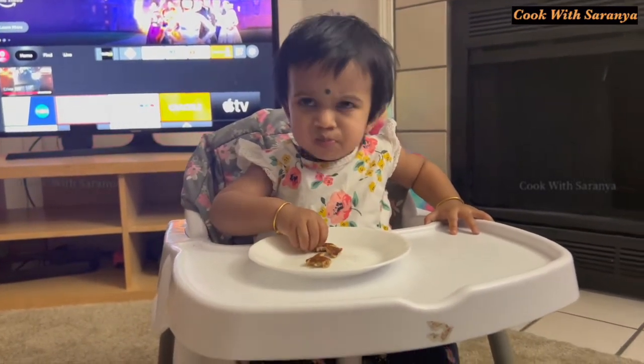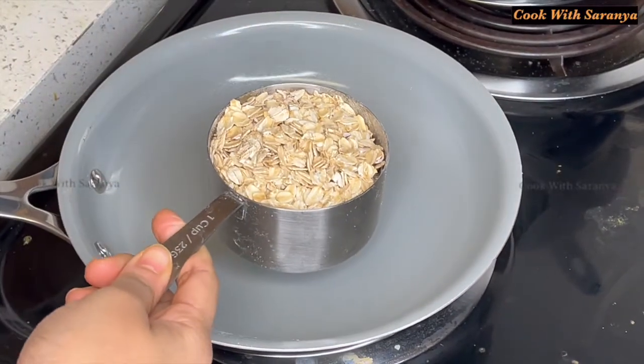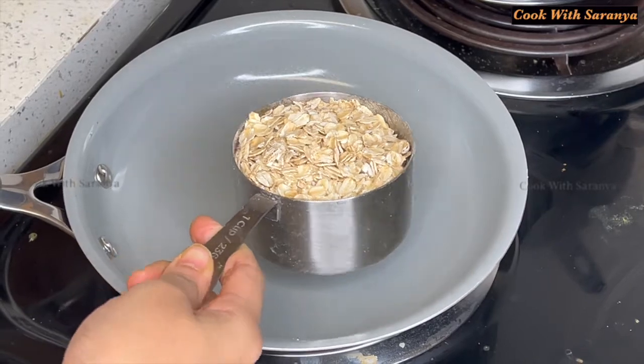How are you doing this pancake? I have a cup of oats — this is rolled oats, instant oats.